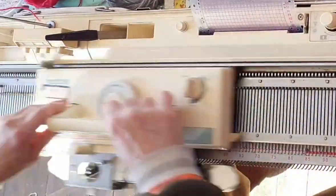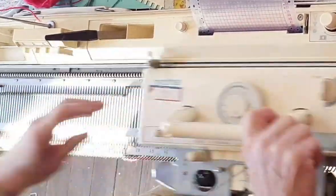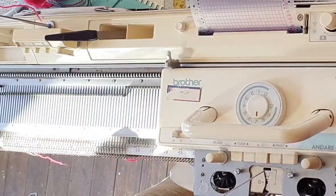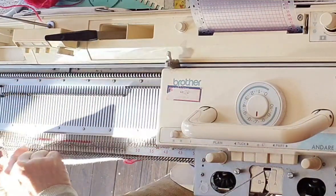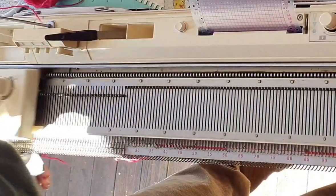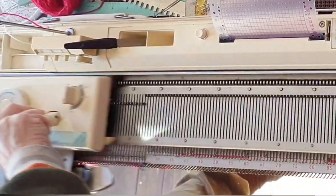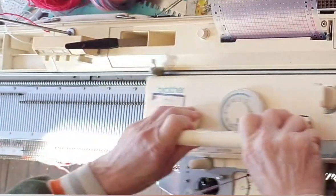Turn up the stitch dial to main stitch size and knit ten plain rows. Use one contrasting piece of yarn on each side of the work, hang it on the end needle, and mark that needle with that yarn. It'll pull out easily later, and this will mark the position in which we'll knit our thumb opening. Knit fourteen rows and hang a second set of yarn markers. Now twenty more plain rows and it'll be time to knit the second hem.